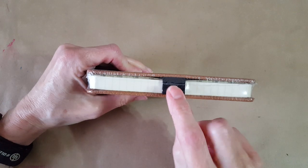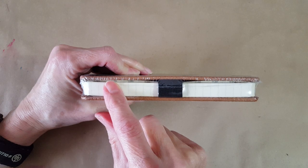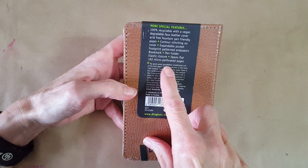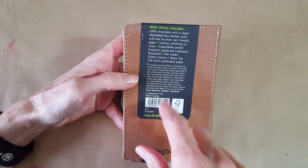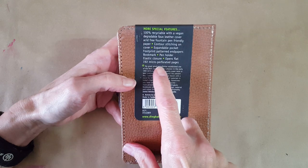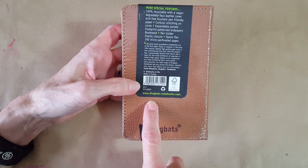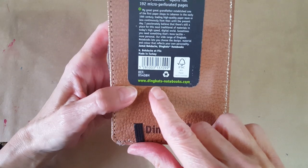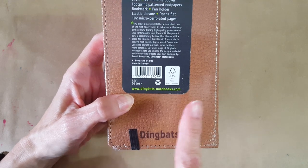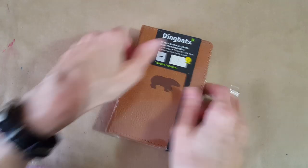Also features an expandable pocket, footprint patterned end papers, bookmark, pen holder — I noticed that, and it's a good placement. I have another one where the pen holder is up top, which can cause trouble. On one this size I like it in the middle. Opens flat, 192 micro-perforated pages — awesome! Made in Turkey. I went to their website, which I'll link; for the US you can order these. But let's get into the notebook.